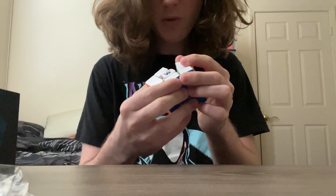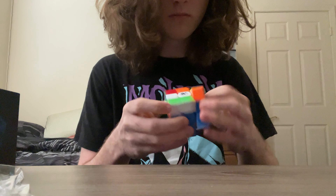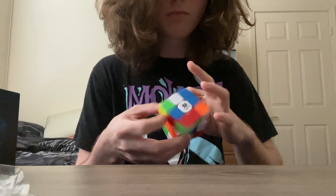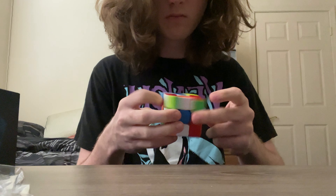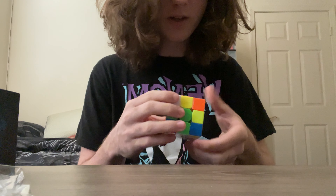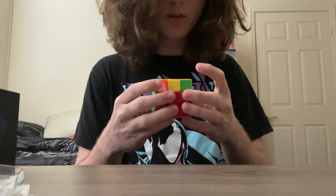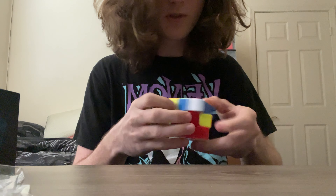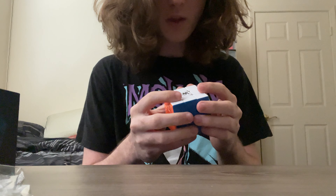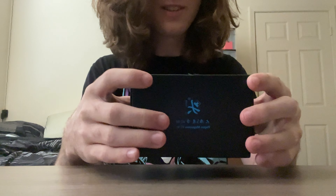It looks like they fixed the way over-lubing these out of the box. First turn — it's actually pretty nice out of the box. It's a little dry, a little scratchy, but it's really quiet, which is really surprising honestly. I've heard it was super quiet, but I didn't realize it was this quiet. That was a good purchase — even two or three years later, that's still a good cube.